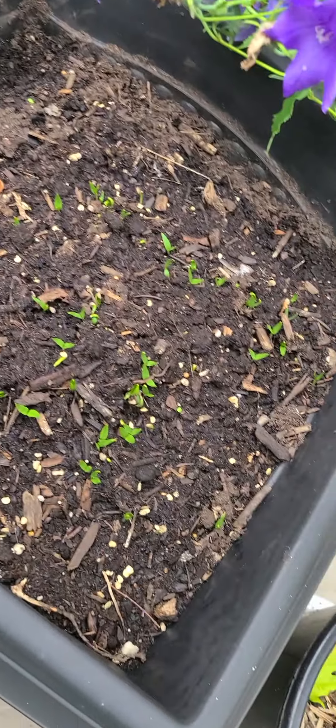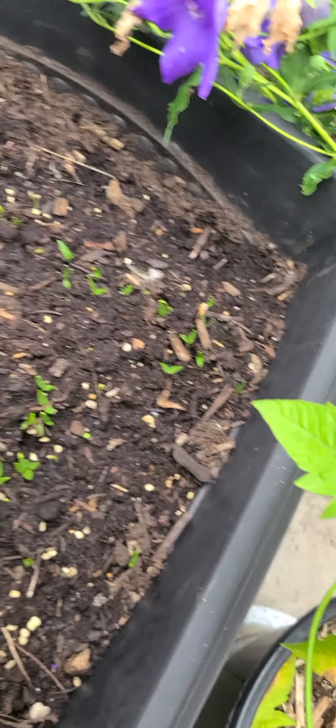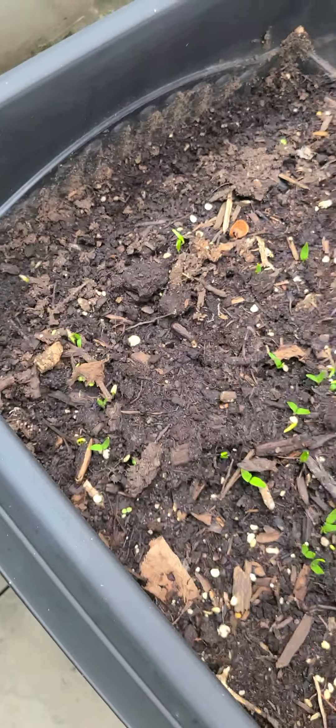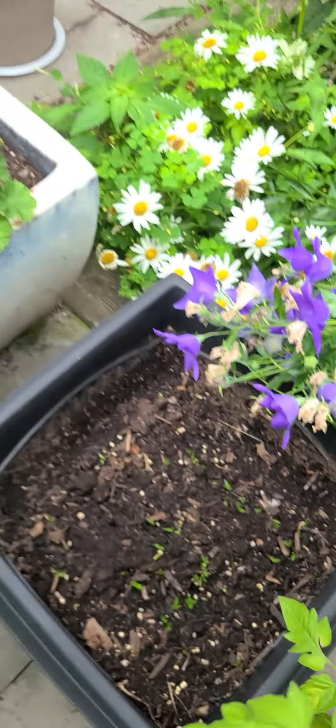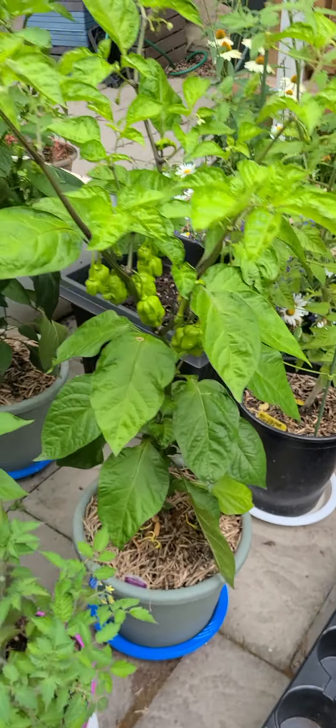And then over here I threw in a bunch of seeds from some bell peppers, so I'm going to see if those start. Obviously they've taken off so far, so let's see how they do. It's going to be a late, late harvest for those if anything comes at all.